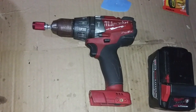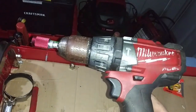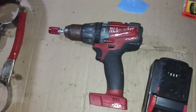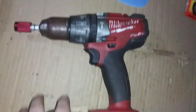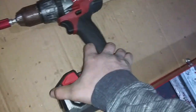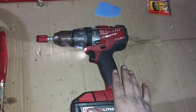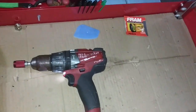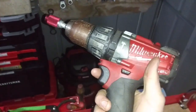Milwaukee Fuel, you stand accused — accused of sucking, accused of not being worth the price people paid for you. How do you plea? Okay I'm just joking. This drill sucks ass. This is not a children's channel, this is an honest tool reviews channel. And that is my honest review of my favorite company's shitty drill.